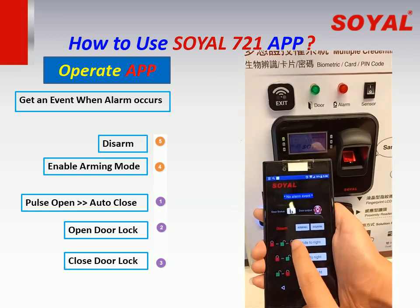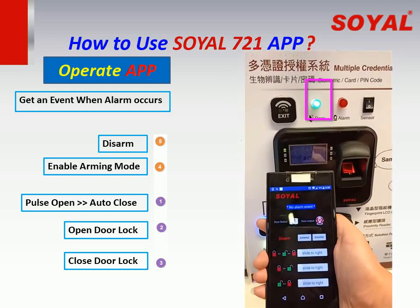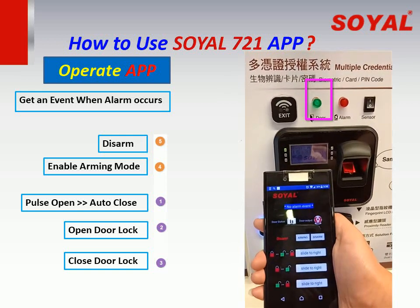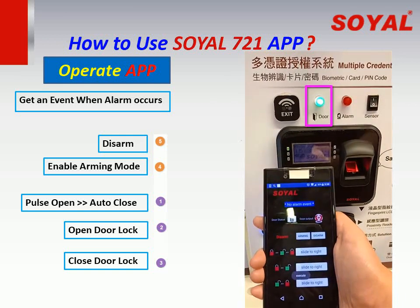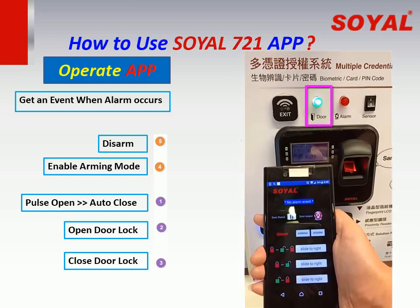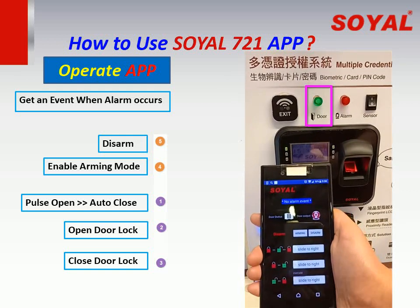Slide the first button to unlock — the function is to open the door lock based on the setting of the door relay time, and the door lock will be automatically closed after the set door time ends. Slide the middle button to keep the door lock unlocked. Slide the bottom button to lock the door again.